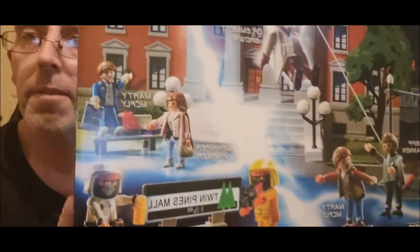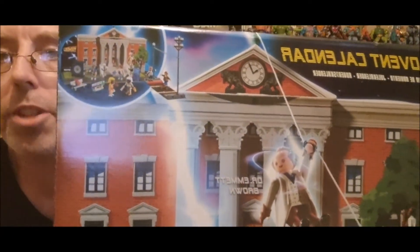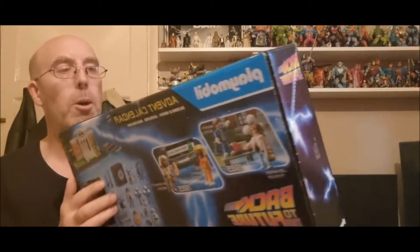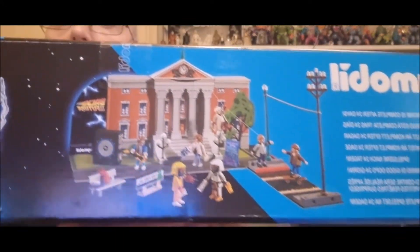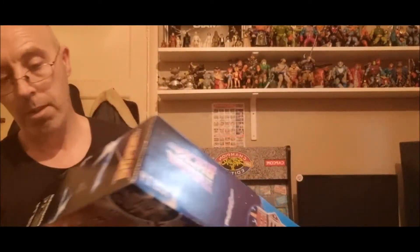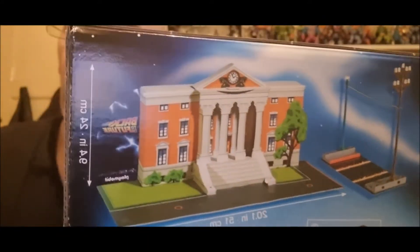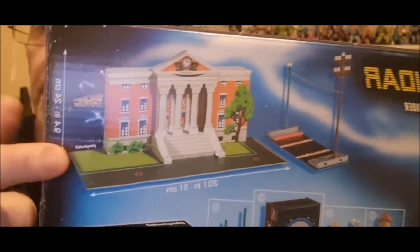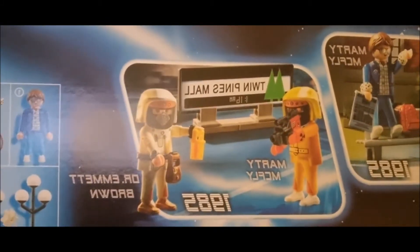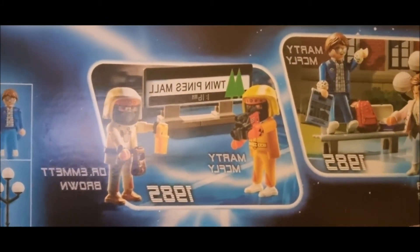Absolute blinding — it's quite a big box size as well. You get Marty, the Twin Pines Motel, you get Doc, you get Jennifer, you get Biff, and you get the background of the clock tower. Absolutely wicked — the size of the box. That's what it looks like when it's all set up. And this is what you get inside. It's an advent calendar from Christmas time — you get Marty and Doc from 1985 when they're doing the test run of the DeLorean in the car park.